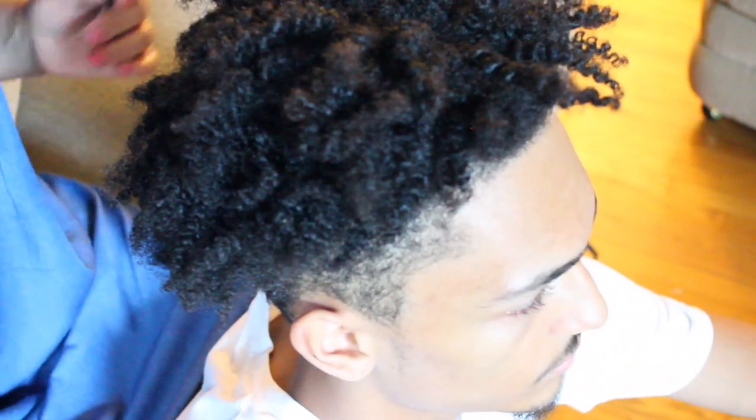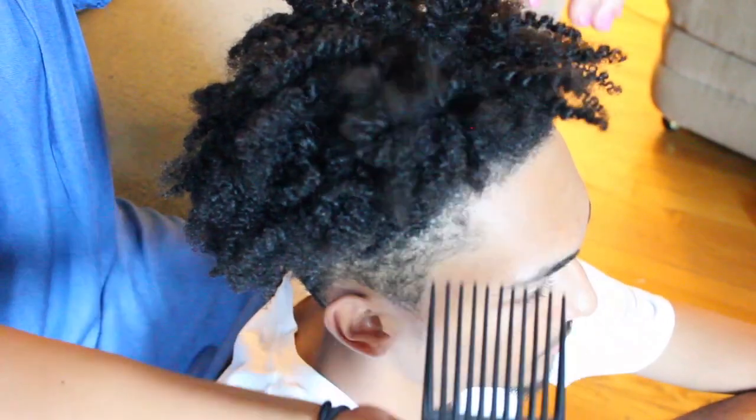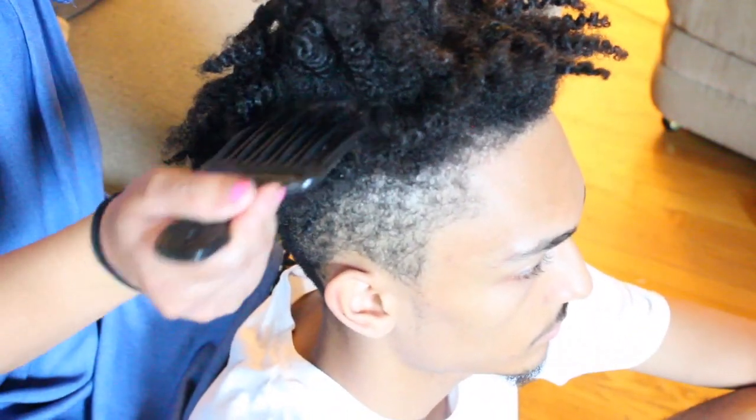So with the pick, we're just going to gently pick out the root. We're not going to pick through his entire hair strand, just the root to fluff out his hair and to also eliminate those parts.